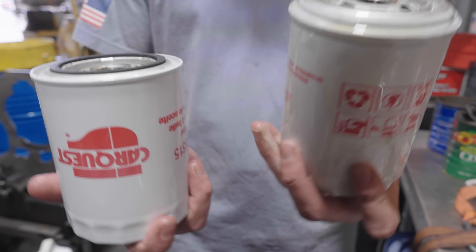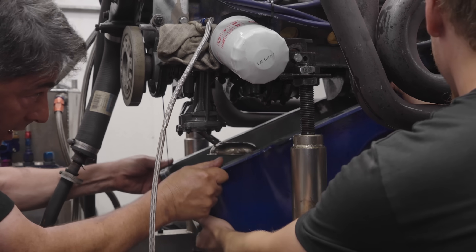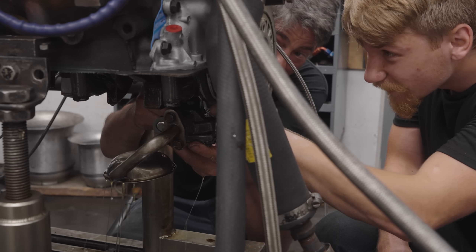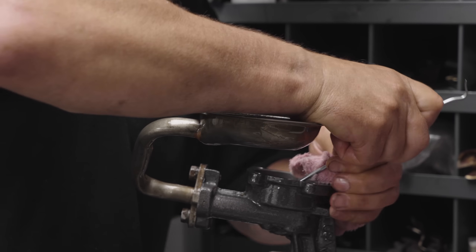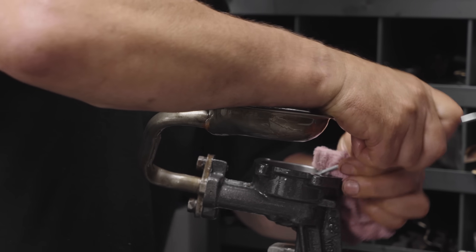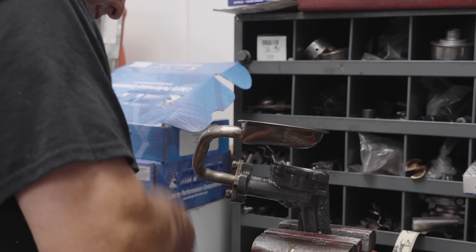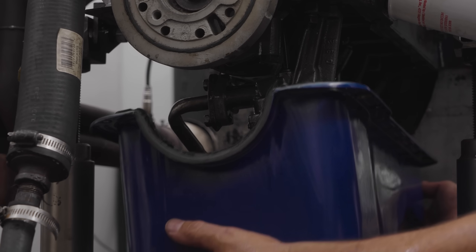The only thing that would do that is if the pressure relief valve was stuck in the pump — it's a brand new Melling oil pump. So we had to pull the pan off, drop the pump. I took the cover off and lo and behold the pressure relief valve was stuck. I pushed on it a couple times, it came free, pushed it open and closed a couple times, put it back together, everything is fine. Started it up, broke in the cam — all good.